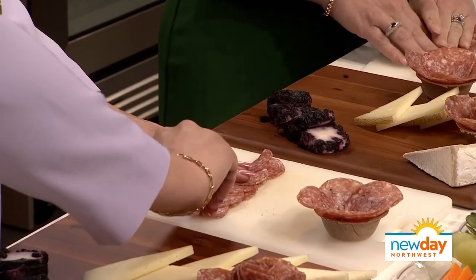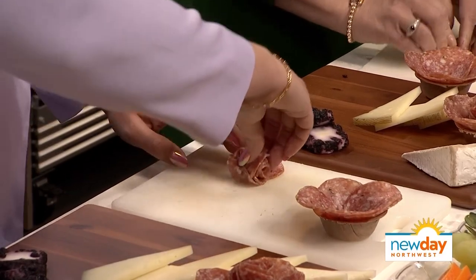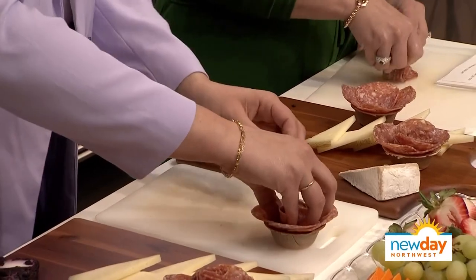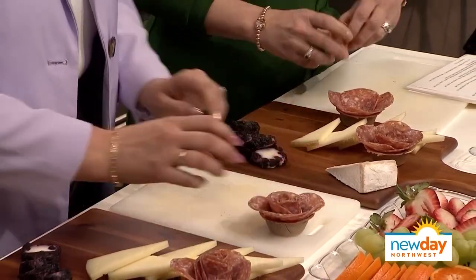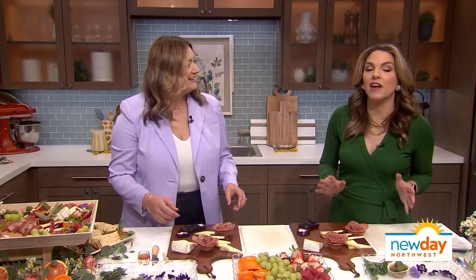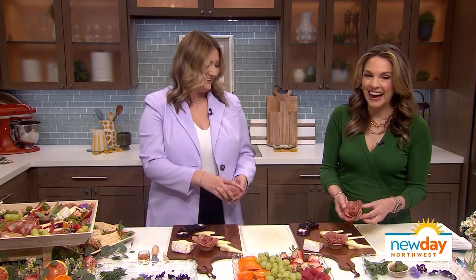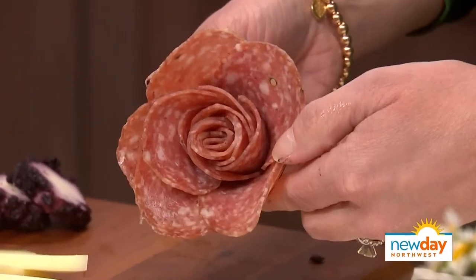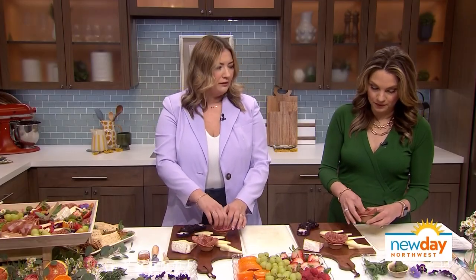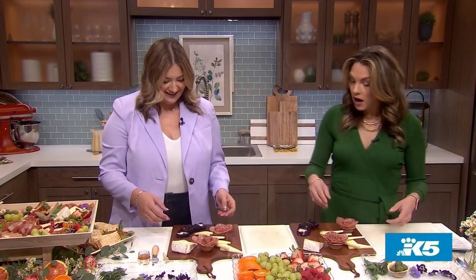Then we're going to roll it up tight, making the center of our salami rose, and then set it right there in the cup. That is so much easier than trying to fight with a wine glass. You can do this with pretty much any small little bowl that you have at home — a ramekin or a sauce bowl. I just learned the term 'tidbit bowl' — any kind of tidbit bowl works.